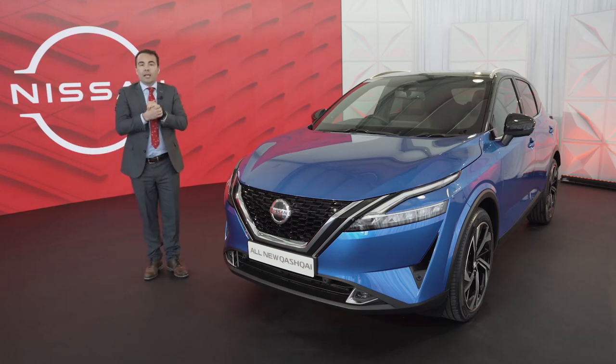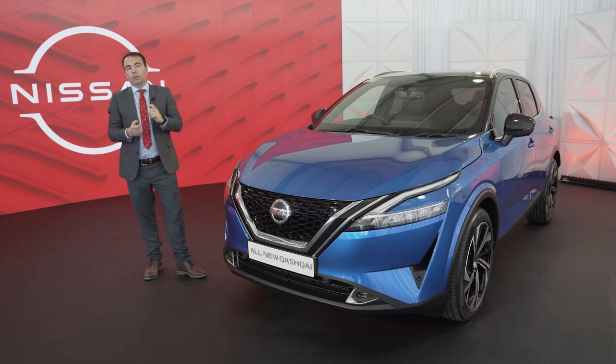The new Nissan Qashqai is going to come with two different powertrains: the 1.3 mild hybrid, which is expected in our showrooms from June this year, and next year we're going to have the all-exclusive e-power.